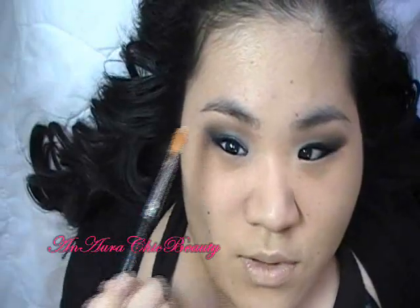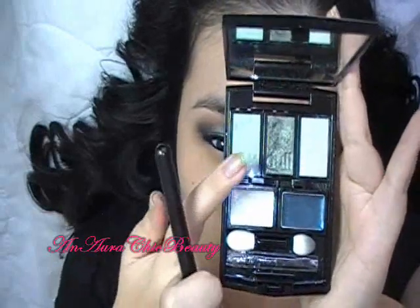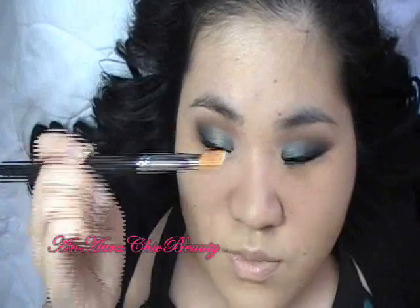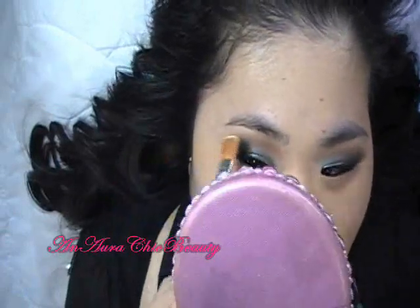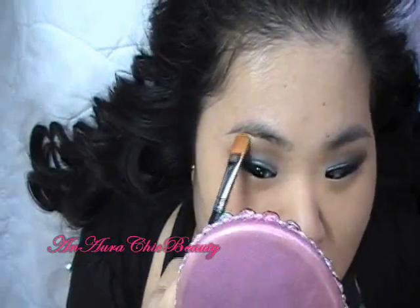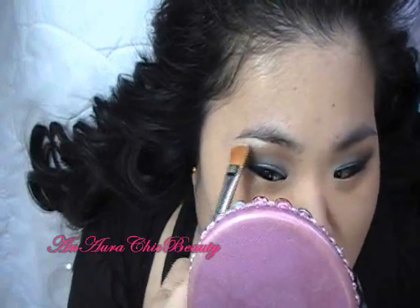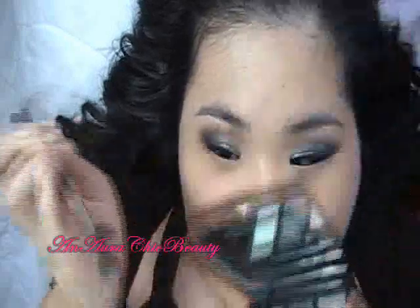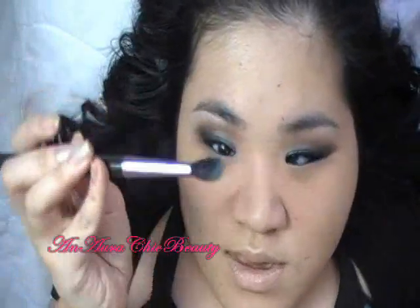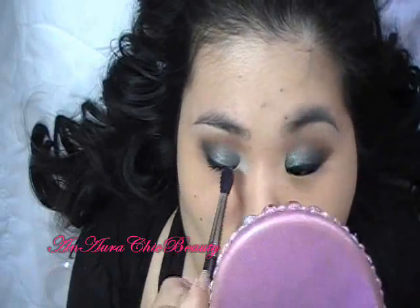Next, I'm going to do the highlight colors for under the brow and for the inner corner. I'll first use this shimmery silvery-white color that has a slight greenish cast to complement the green tones. I'm using MAC brush number 252, a wide flat brush, pressing it right on top of the white cream eyeshadow applied earlier, right on the brow bone. For the inner corner, I'm going to use a light shimmery mint green, applying it with MAC brush number 224, a fluffy crease brush, popping it right at the inner corner and lightly blending it underneath. This will blend really well with the dark green on the lid.